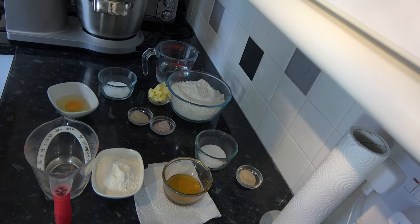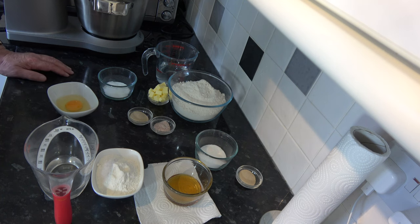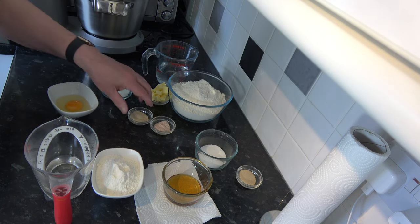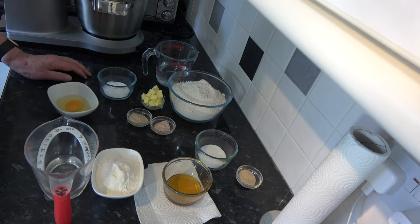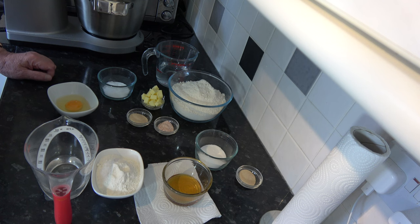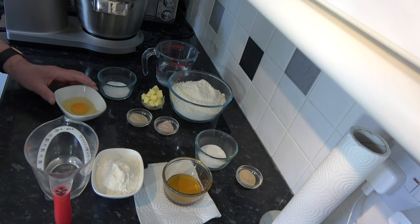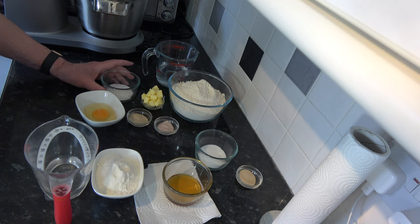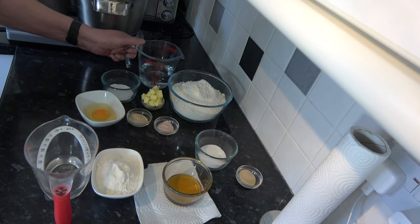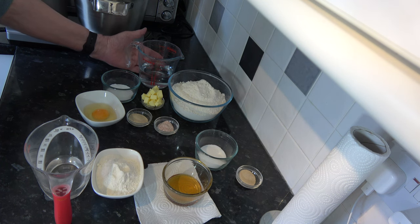For the bread dough I have 500 grams, which is three and one-third cups of bread flour. I have 7 grams — one packet — of instant yeast, 42 grams which is three tablespoons of unsalted butter, 8 grams which is one and a third teaspoons of salt — I'm using Himalayan salt simply because that's what I had out — one medium egg which would be large in the USA, 20 grams which is one and a half tablespoons of sugar, and 240 millilitres of lukewarm water at 42 degrees centigrade, which is 108 degrees Fahrenheit.